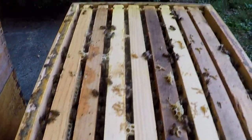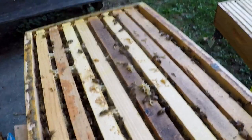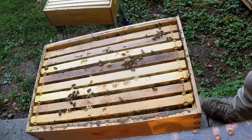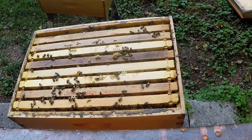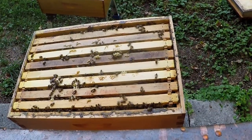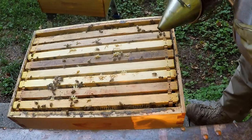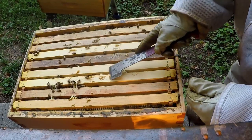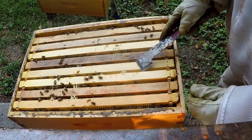They're looking really good here in this top box — it shouldn't be much longer every time they move on up. I had a smoker crash right there, but that's all right, it didn't hurt it any. Let's pull a few frames out here just to see where we're at. Got a little bit of comb on top, not too bad, just a few places — I like to remove that.